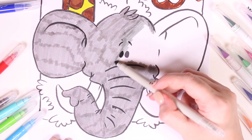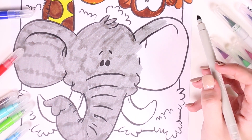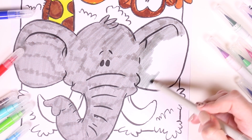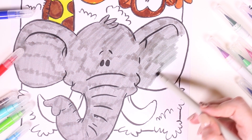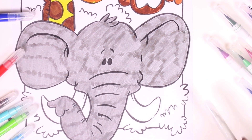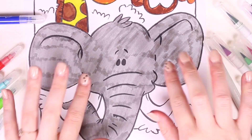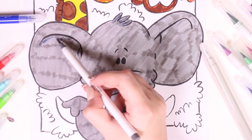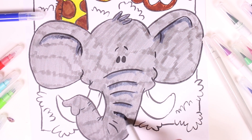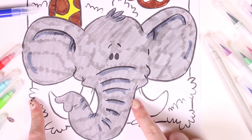Since elephants are so big and heavy, they don't lie down to sleep — they just stand. And when it's really really hot, they use their big ears to fan themselves. We're learning so much about elephants today! Elephants also have tusks, and they are white — that is the reason why we won't be coloring these in. Elephants use their tusks to defend themselves.